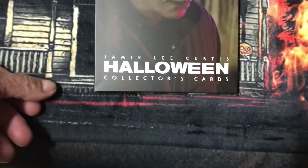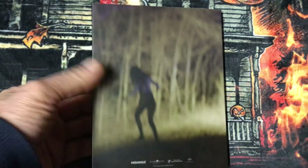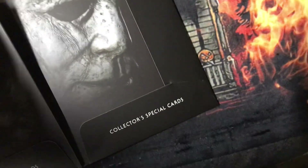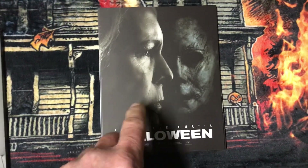And here's the Jamie Lee Curtis Halloween collector cards. Here's the inside — I'll show you the cards. This one is a cover card.